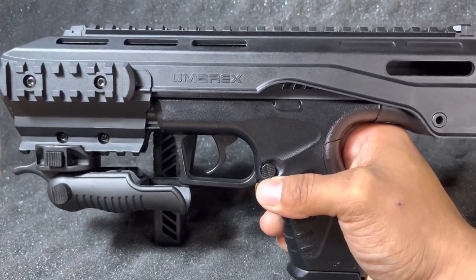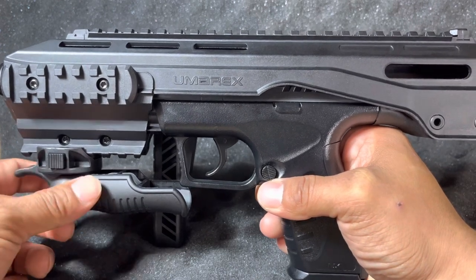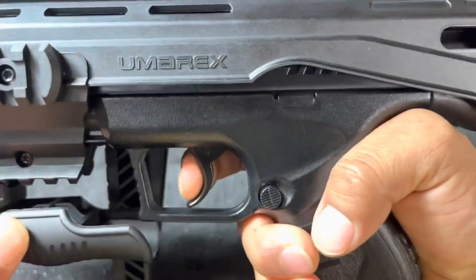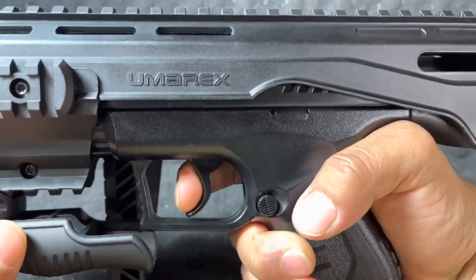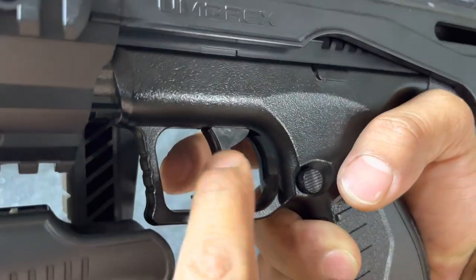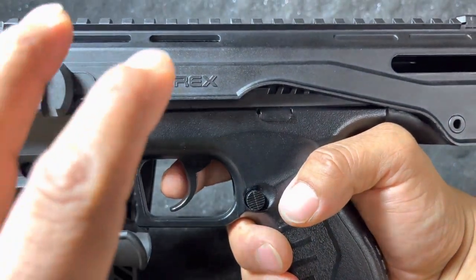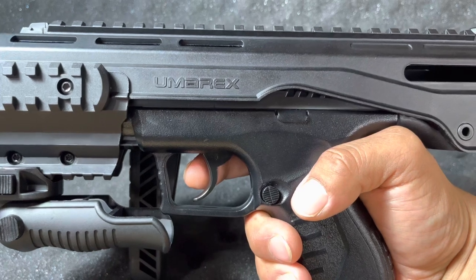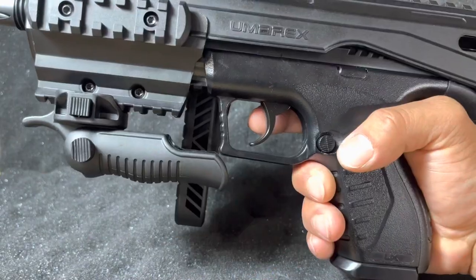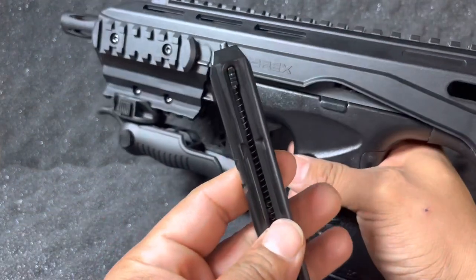Now let's talk about the trigger. The curvature on the trigger seems to adore your finger — it hugs around it very nicely. It is a double action trigger made out of metal. The lower part is plastic, as is the plastic on top — it's pretty much a whole plastic concept except for two items. One of those non-plastic items is the drop-free magazine.